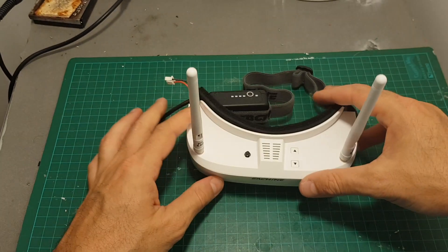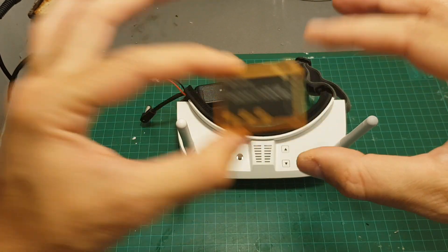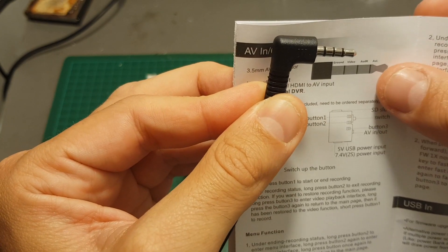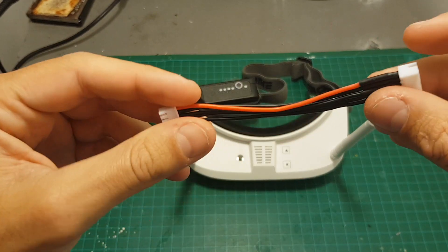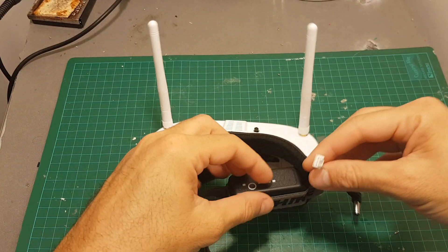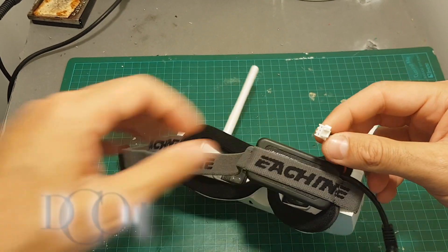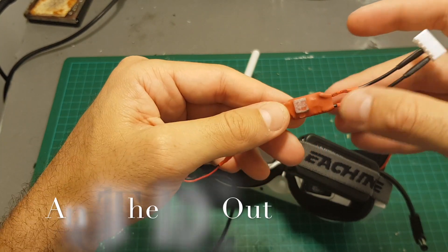In order to mod the goggles you will need a couple of things: first, the Ishim Pro DVR; a 3.5mm video connector — I'm going to use only the ground and the video, not the audio right or audio left; a 2S balance connector — I'm going to use this 4S one but not all the pins; and a 5-volt BEC in order to power the DVR. I'm going to use this balance connector, which is really only ground and DC in.